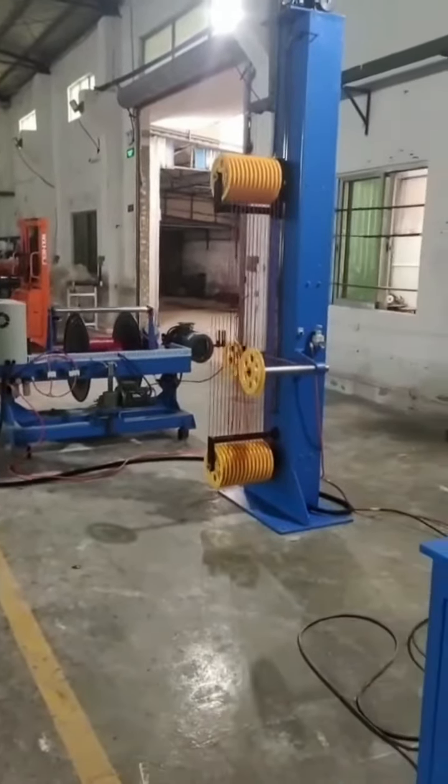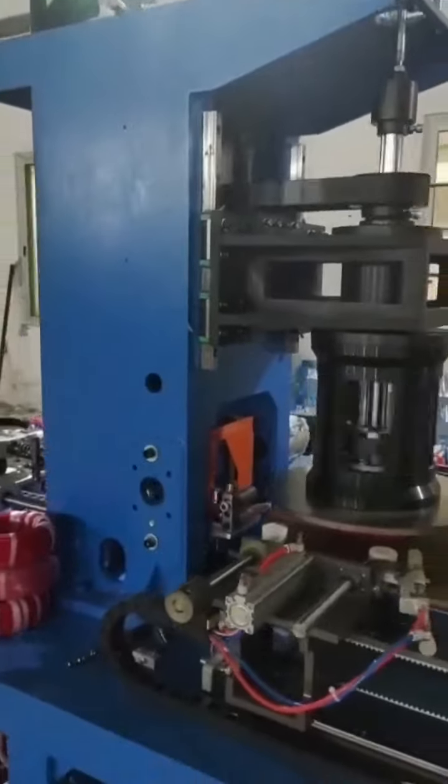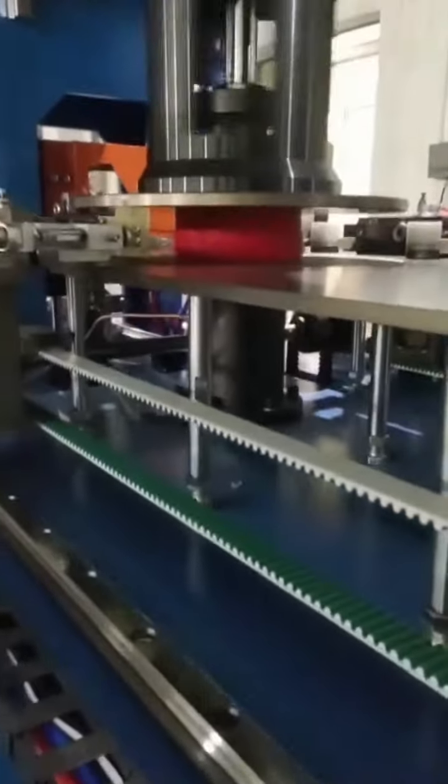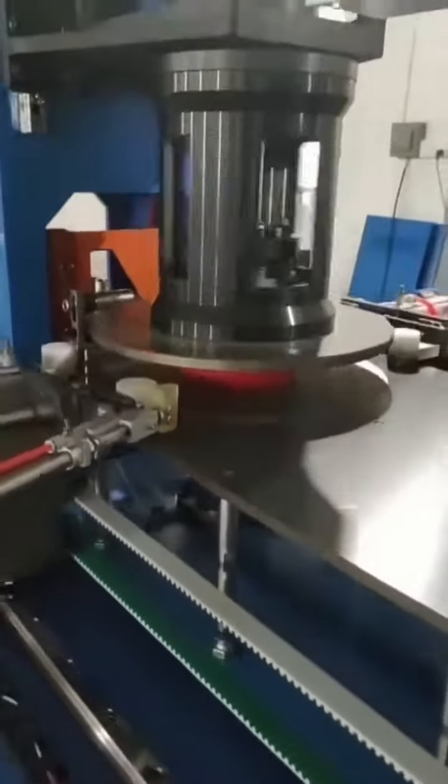Hello everyone. As we show, we are now doing the testing for the auto cooling. This is the cooling part that you can see. It is suitable for the 90 meters and 100 meters.